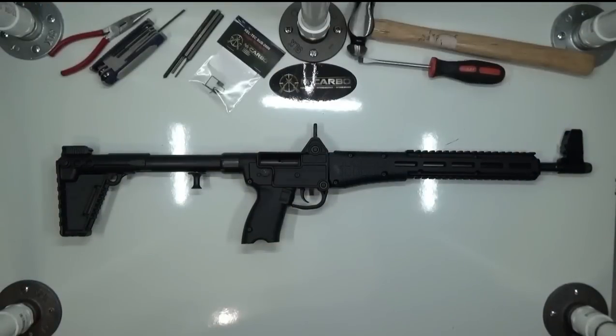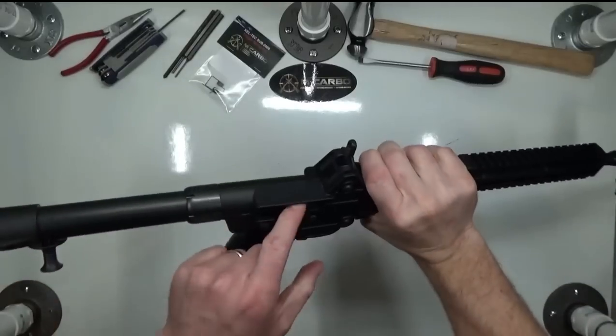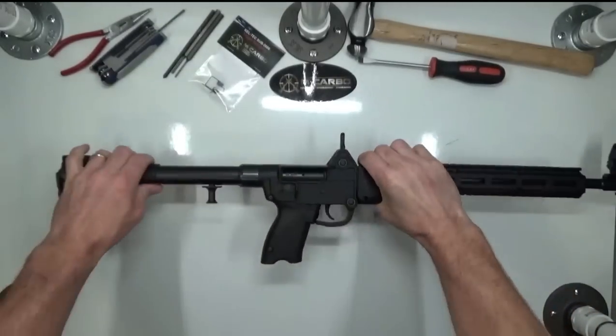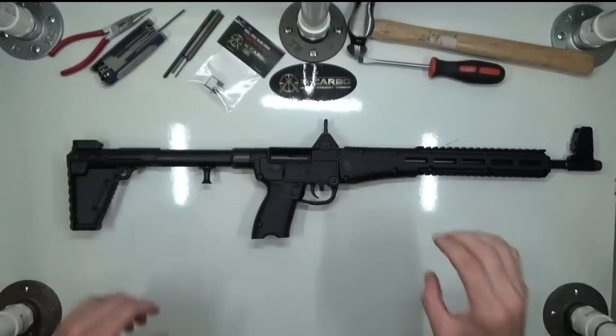Before we begin, let's make sure this firearm is clear. Check the chamber, check the bolt face, check the magazine well. This firearm is clear. Also, for your safety, make sure you're wearing eye protection.